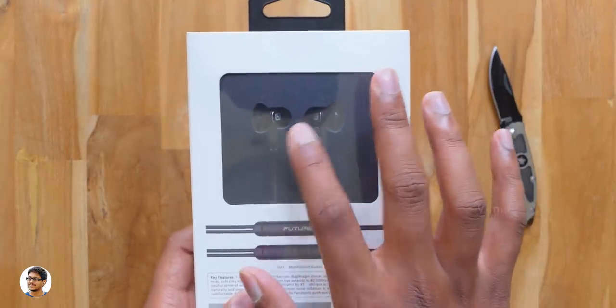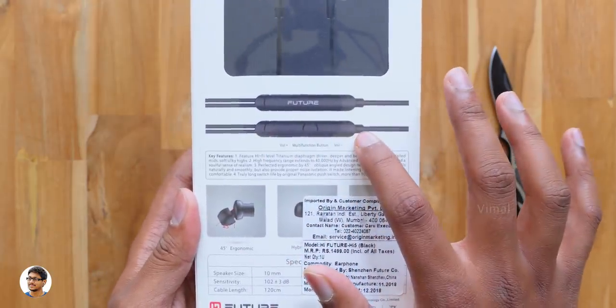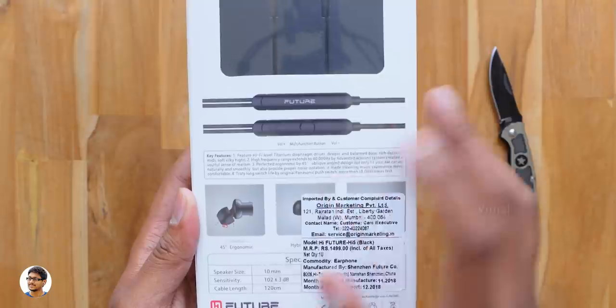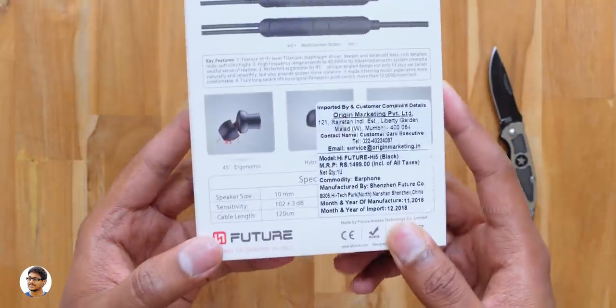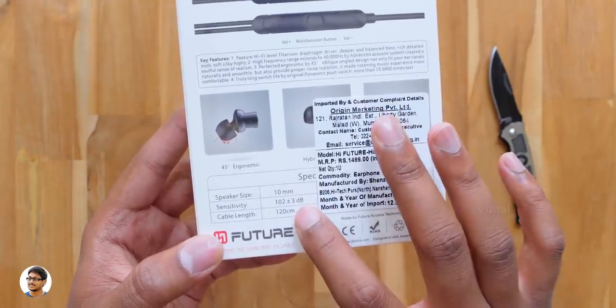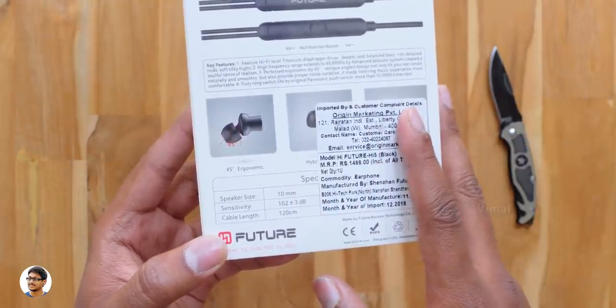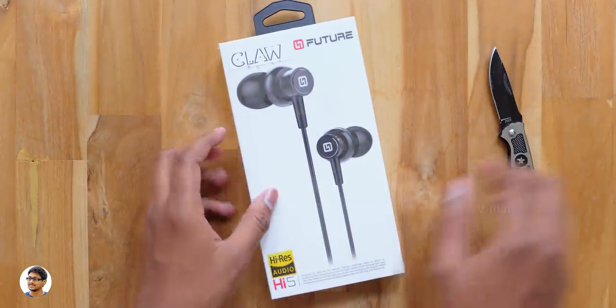At the back side you've got a window so you can actually see the earphones through the box, and below that you've got some more pictures of the product. One more thing — these budget earphones also have a microphone on them. Talking about the specs, they have 10mm drivers, the impedance is 32 ohms, and the frequency response ranges from 20Hz to 40kHz.